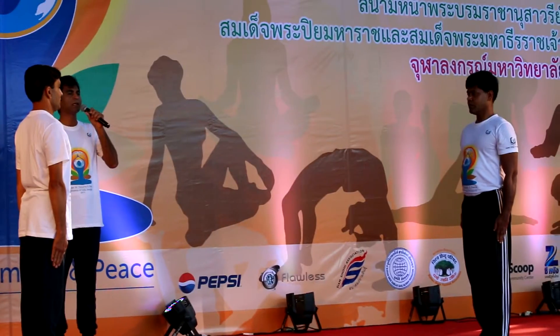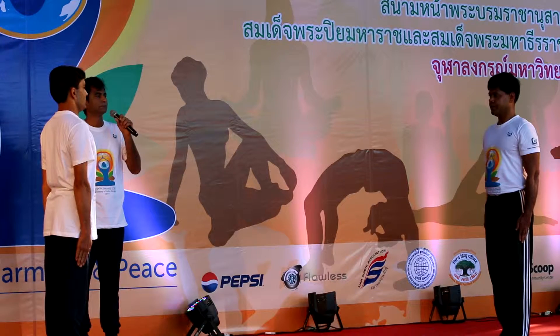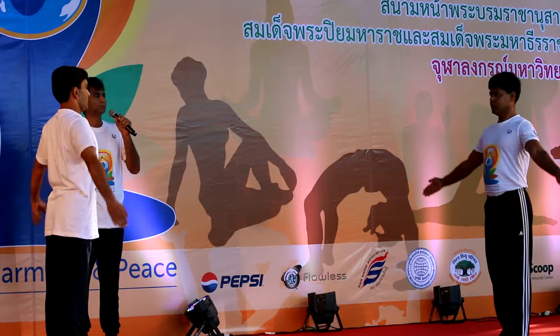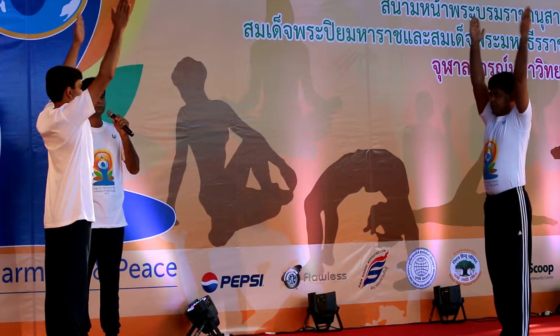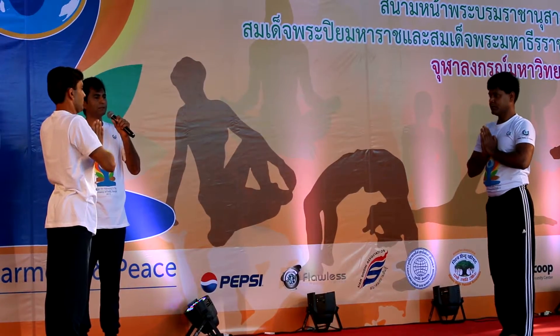This practice comprises the 12 dynamic steps of postures. To begin with, we have the first step as Pranamasana.